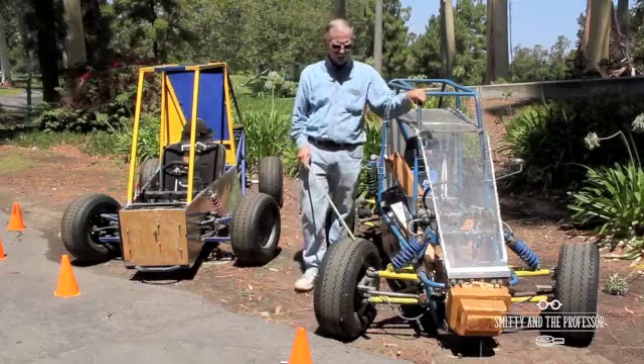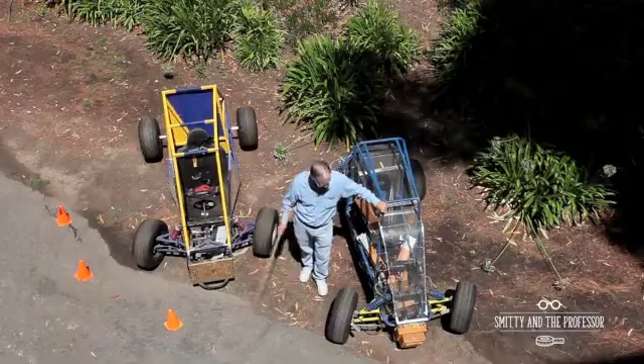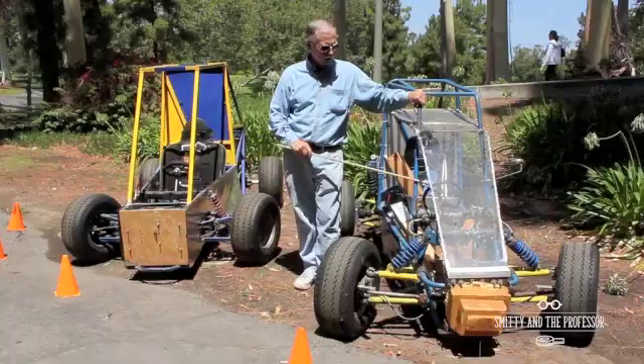Robert Smitty Smith here again. I'm outside with our two training vehicles. This is Alpha vehicle. This is Beta vehicle.